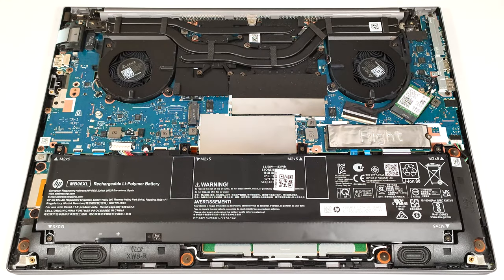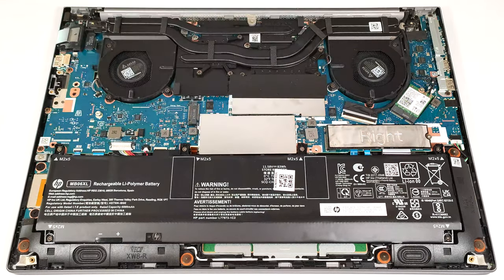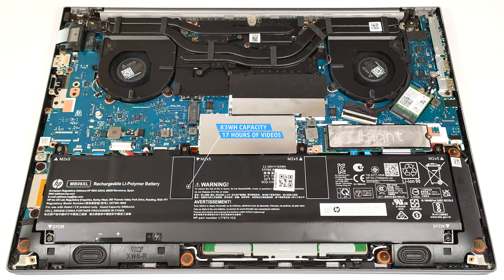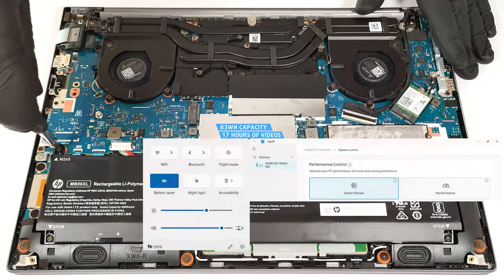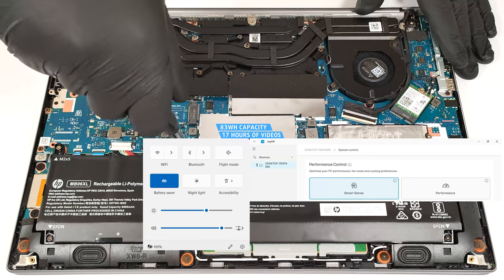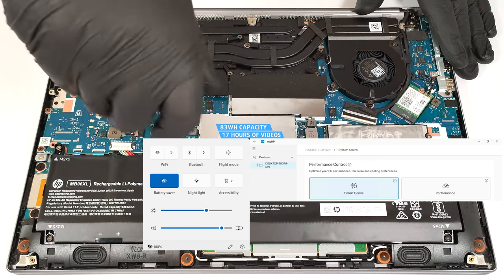This workhorse is equipped with an 83-watt-hour battery. To remove it, pull out the connector towards the battery and undo the six Phillips-head screws that hold the unit in place. The capacity is enough for around 17 hours of video playback. The result is great for such a powerful machine. Our test was conducted with the Battery Saver preset activated in the Windows Power and Battery menu and the Smart Sense mode applied in the My HP app.